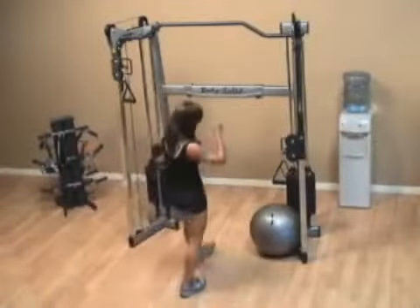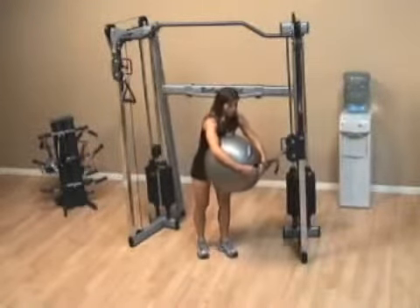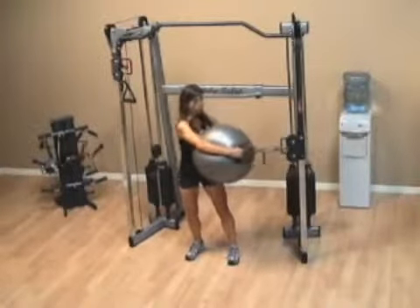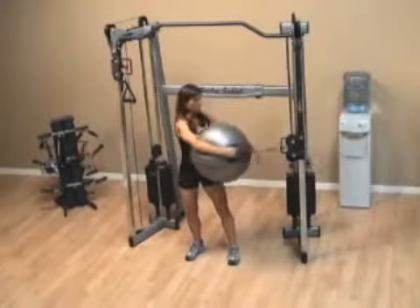For the Swiss crossbody wood chop, you want to grab the Swiss ball almost like you're hugging it, then grab the handle of the cable, which should be at about torso height, so that it wraps around the Swiss ball.